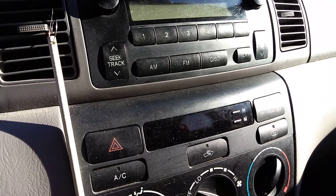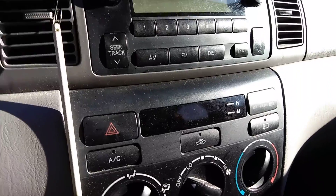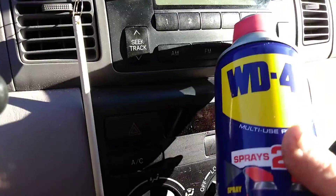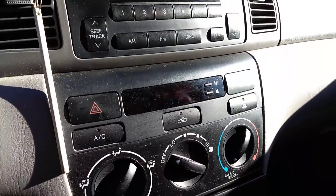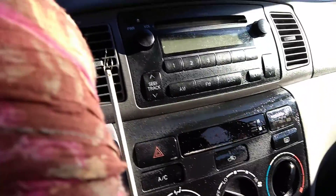Hi! Let's test something out here. Let's try some WD-40 and see if it will clean up the dashboard — the radio and all that area of the dashboard. Let's check it out.